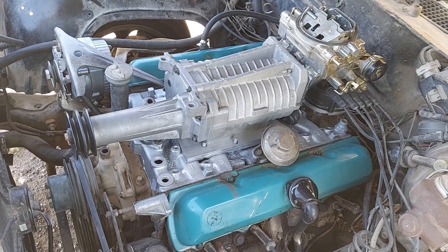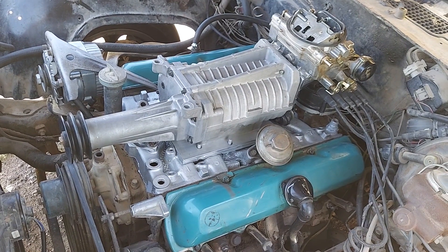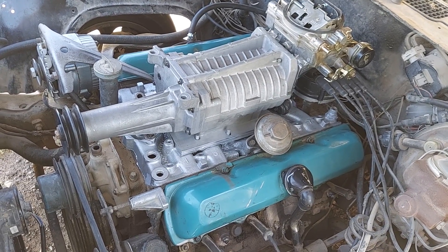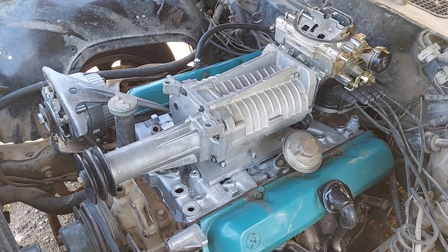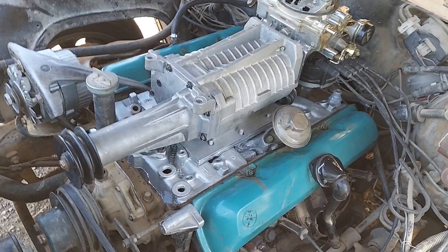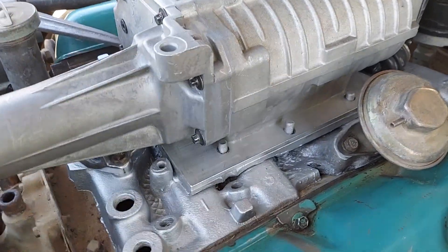Making a quick video about this new project. This is basically an Oldsmobile 260 V8 — a 4.3-liter V8 engine with a supercharger on it. This supercharger is from a 2008 Jaguar, and I'm modifying it to fit on this engine. You can see I've got a plate there.